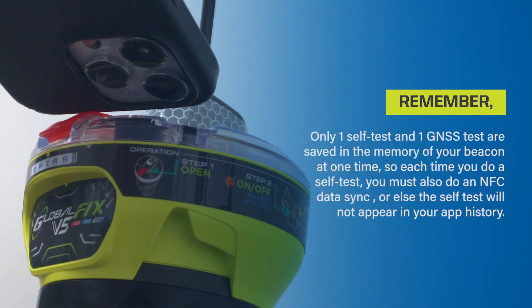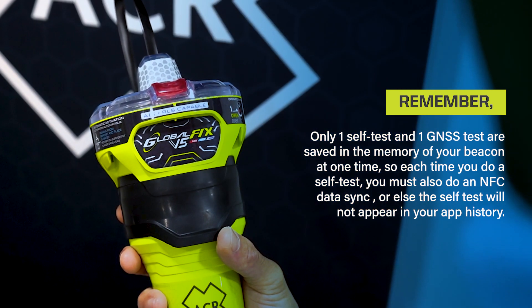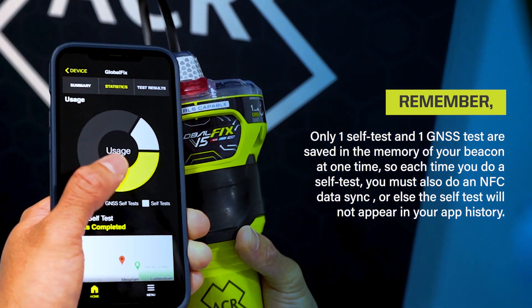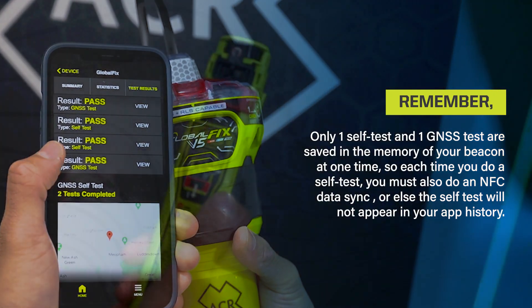Remember, only one self-test and one GNSS test are saved in the memory of your beacon at one time, so each time you do a self-test, you must also do an NFC data sync, or else the self-test will not appear in your app history.